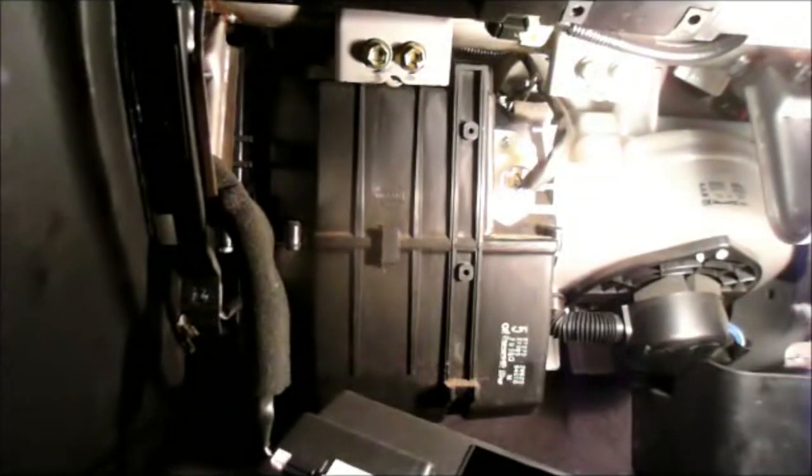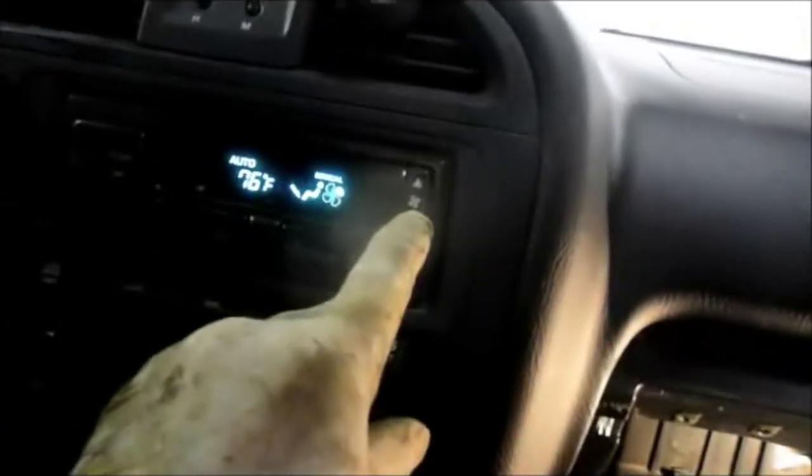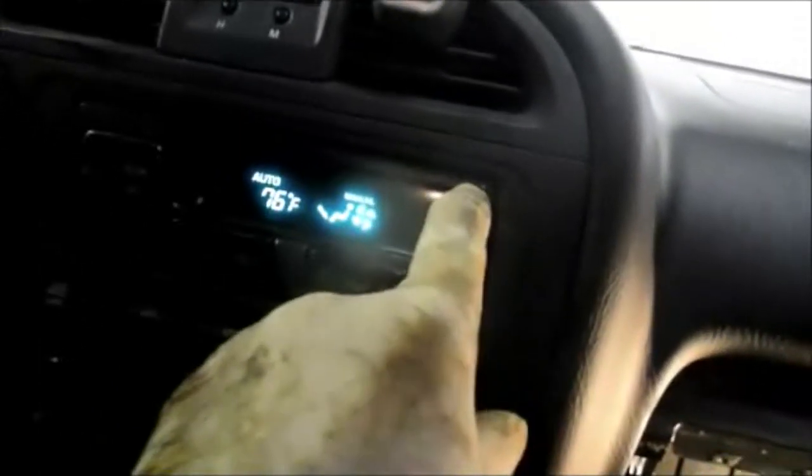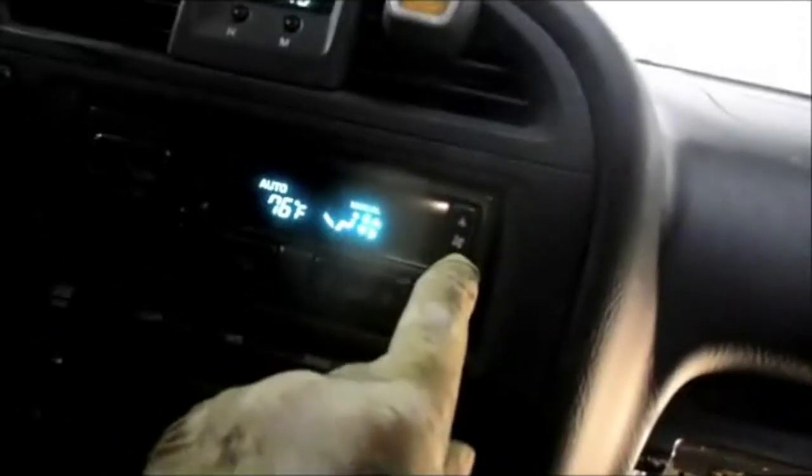Now we're just going to plug this back in — you'll hear it snap right in place. With the key on, we should be able to control everything. Turning it on — it's working just the way it's supposed to. We can now control the fan speeds, and if we turn it off, it turns off. That's it!